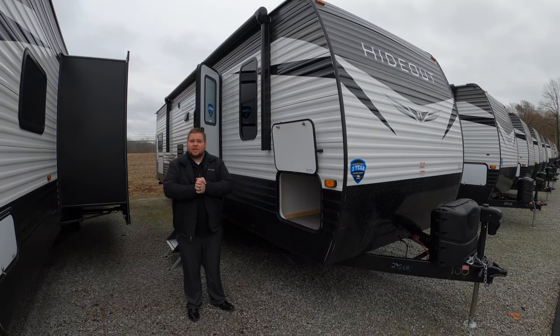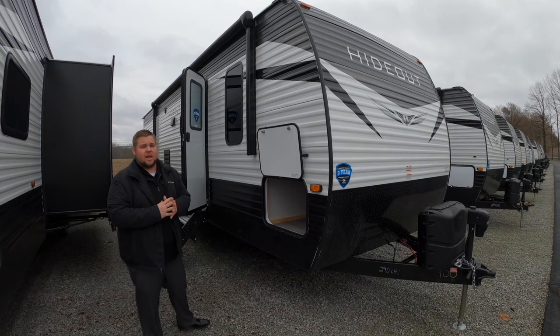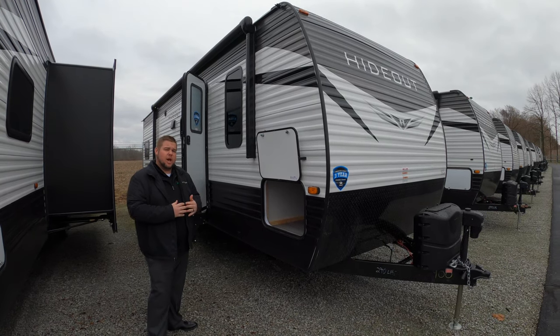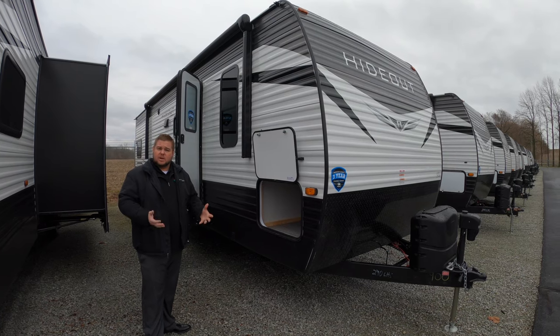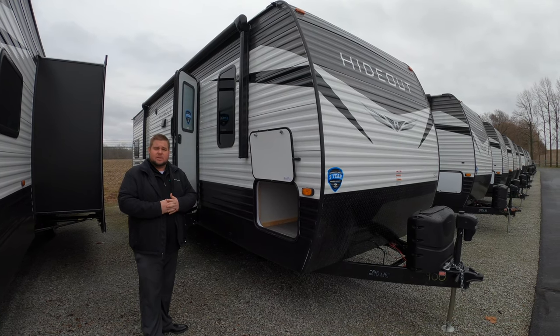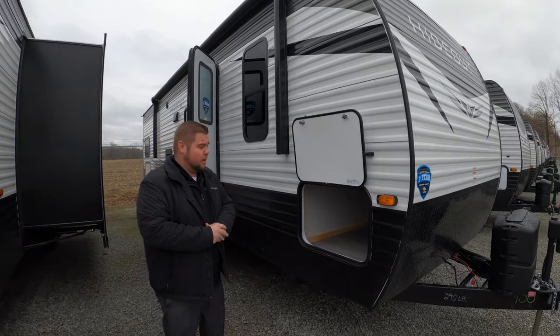Hey guys, it's Andrew Harvey here back with another Walkthrough Wednesday. Today I'm going to show you one of my favorite units out on the lot. This is going to be the Hydeout 290 LHS — a great unit for that family that's looking to grow into something. Plenty of room for the kiddos and any friends they want to bring along. Follow me and we'll go through it real quick.